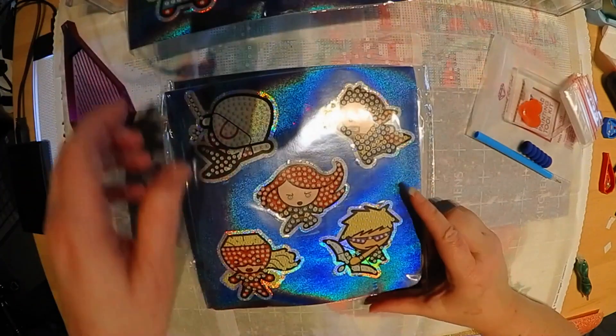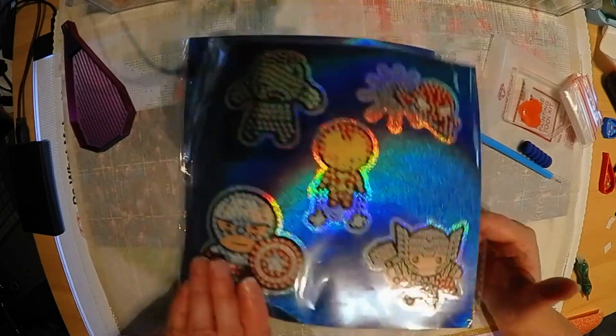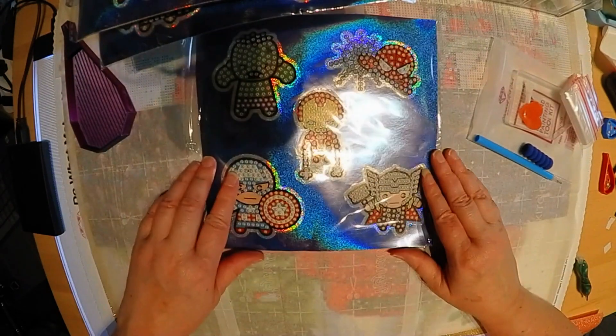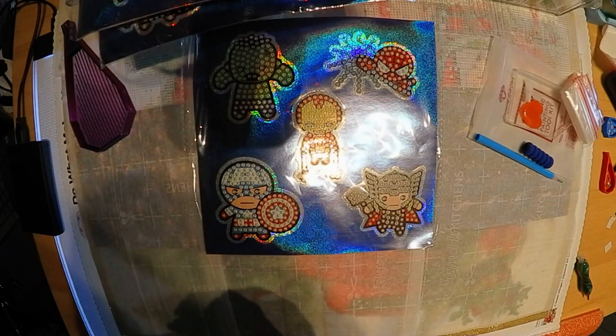So these are the stickers, and that's the unboxing. We'll look at the drills on this group when we start working on stickers. So that is it for today — talk to you later, bye.